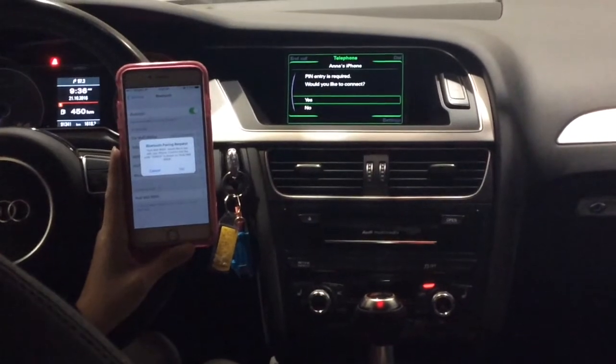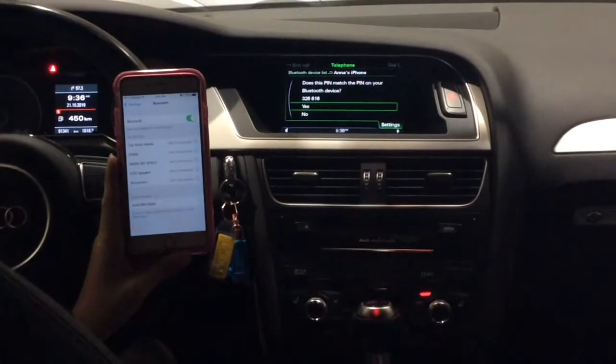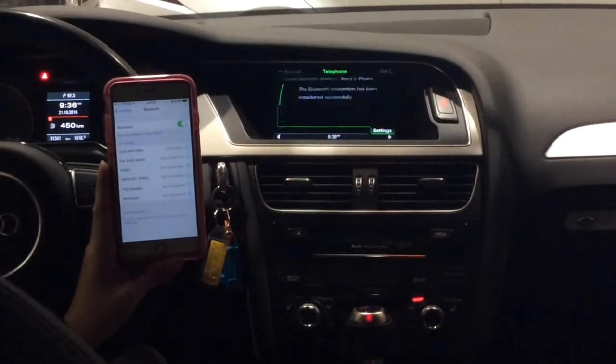The system asks: 'Would you like to connect?' — I would select yes. Then I pair on my phone. It then asks: 'Does this PIN match the PIN on your Bluetooth device?' We push the button to confirm yes. And it has been connected successfully.